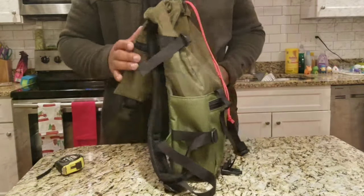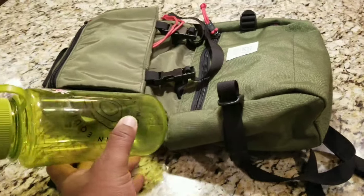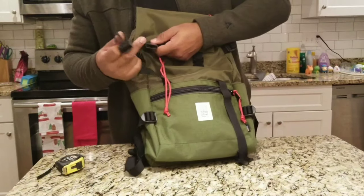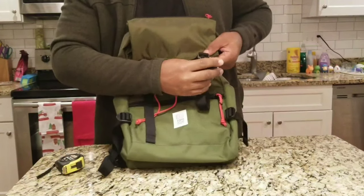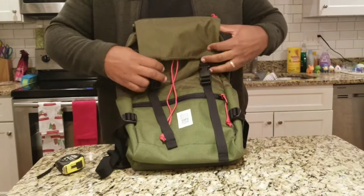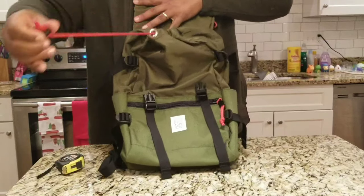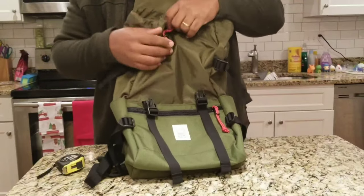The water bottle pocket is too small — it looks cute but it's not functional. Getting into this pack requires a lot of steps: you've got to unclip, undo a buckle, uncinch, and drawstring it out. Now you're in there with a flashlight looking for your stuff. It would be great to have side access so you could look in there.